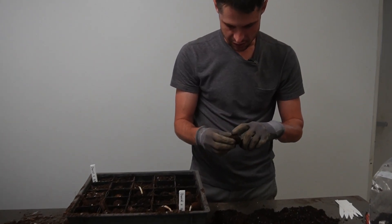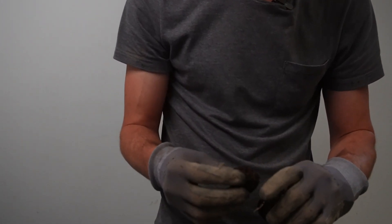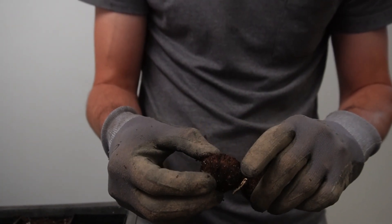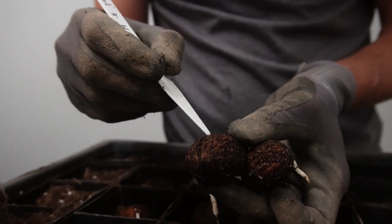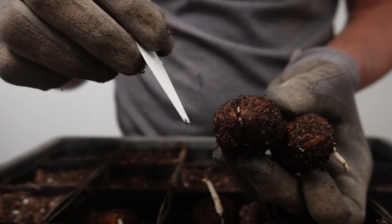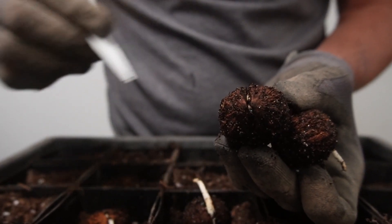If the shells are starting to split, that's a sign that the radicle is about to emerge. You can see some separation occurring — it's a little dirt-filled, but you can see the shell is beginning to split and the coloration change in the nut. The radicle will emerge from this.